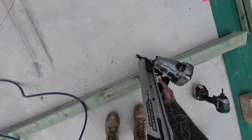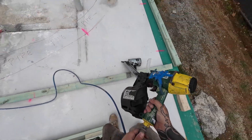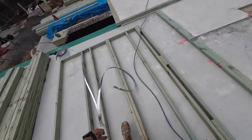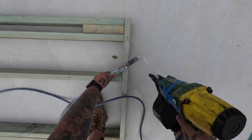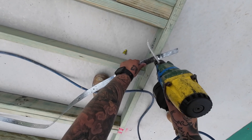Traditionally you'd use hoop iron for securing your studs, but the stud screws are a lot quicker, a lot more efficient and they just save a whole lot of time when you're out on site, especially doing cut frames like we are here in this video. That's why we opt for the stud screws opposed to hoop iron.